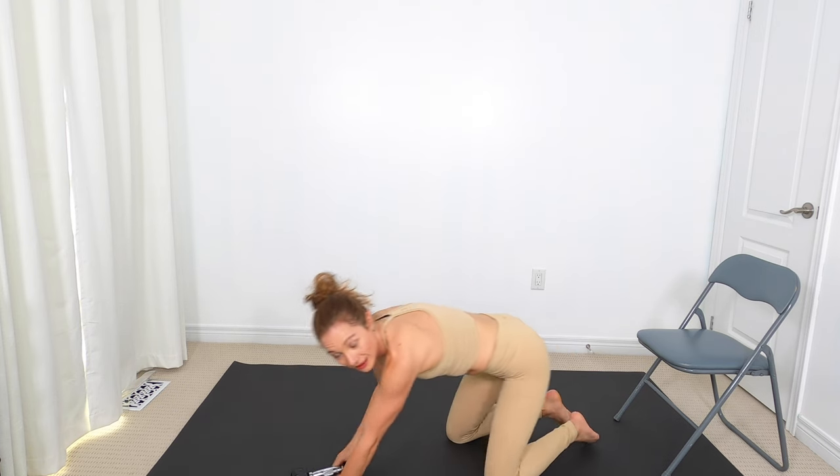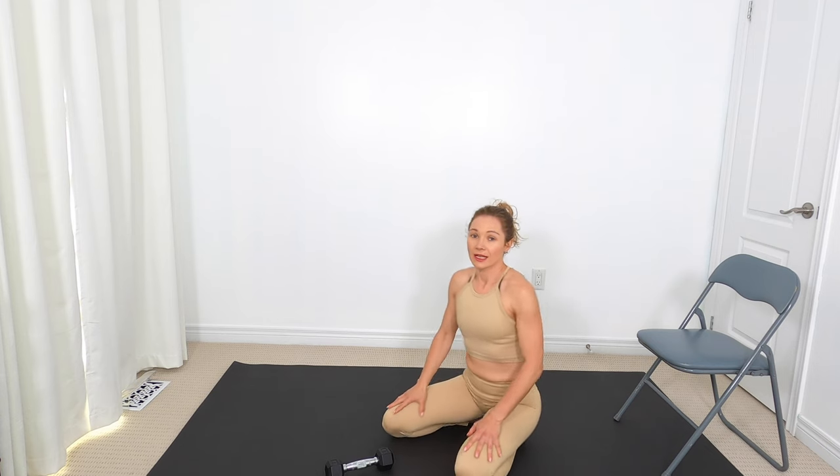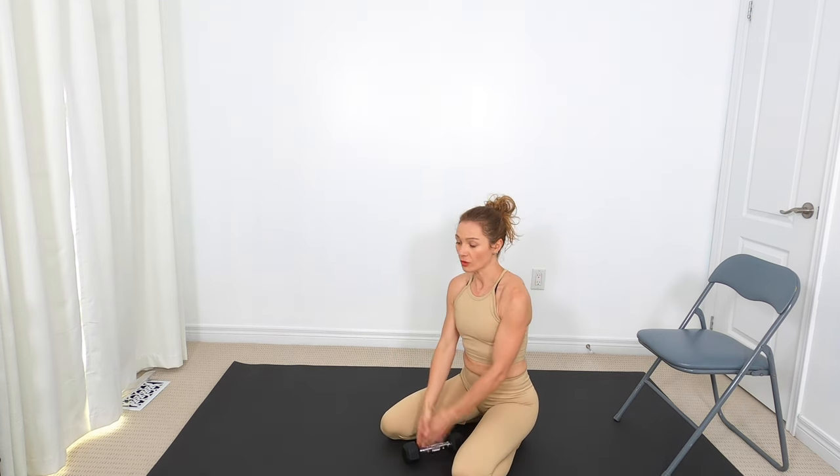Grab one weight and come into a kneeling position. If you need to bring your knees apart, great. Take your weight and hold it in a goblet position, nice and close to your chest. From here, exhale and gently draw the belly as you come up and back down. If you want to do this without the weight, by all means go ahead. Move in a way that feels enjoyable for you today. Remember, if you come back and do this workout a couple of days from now, your energy levels and everything may have changed — every day in your third trimester is different.